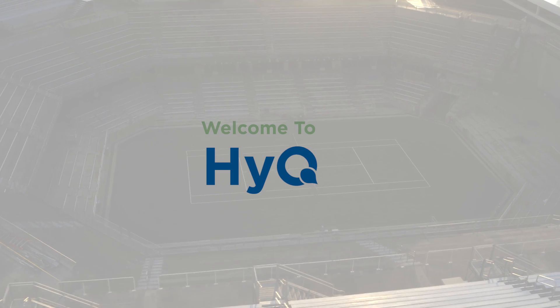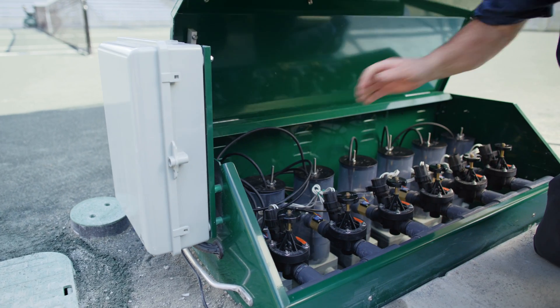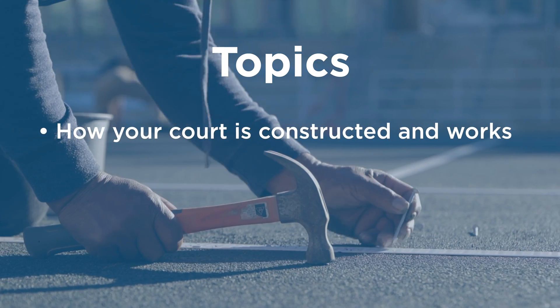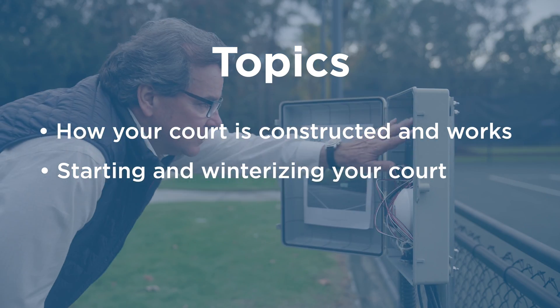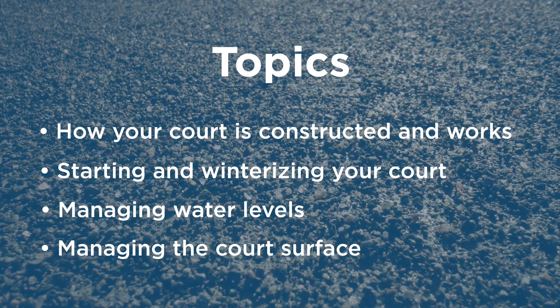Welcome to HIQ, the most advanced tennis court irrigation system of its kind. The purpose of this video series is to present information that will help you understand and operate your HIQ court. Topics covered will include information on how your court is constructed and how it works, steps for starting up and for winterizing your court, and directions for managing the water levels and techniques for managing the court surface.